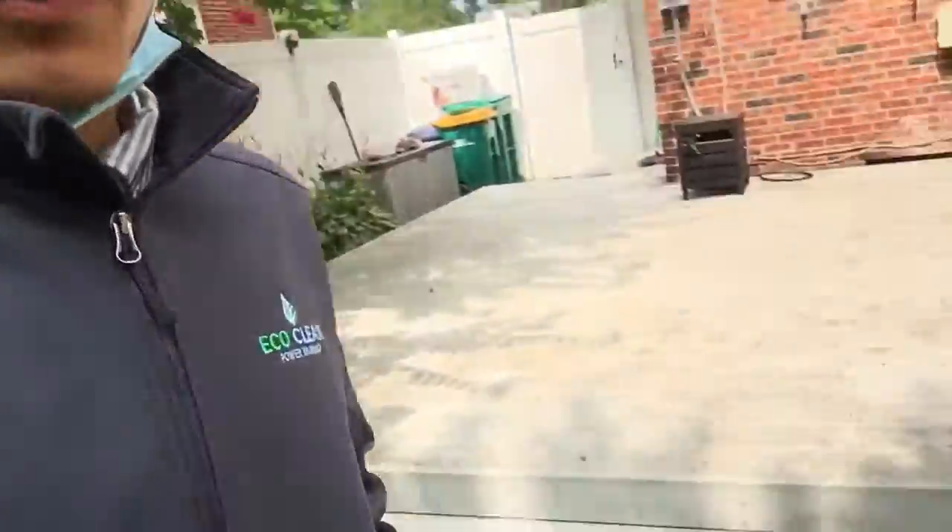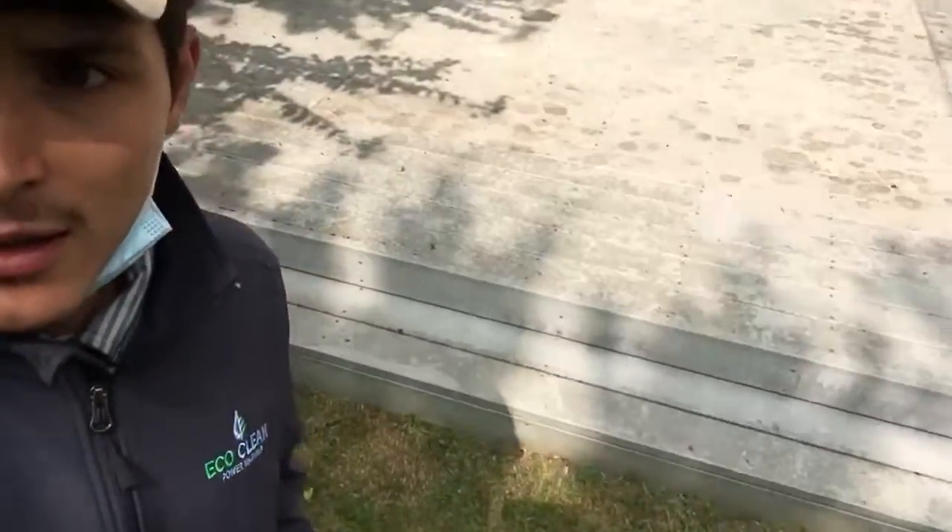Then we'll come over here and get the same results with that deck. You can see how bad that deck is — looks like it's probably never been cleaned. A lot of mold, and some of that unfortunately might be stained and probably won't come up, but a lot of it will. I'll show you the after results on that too.